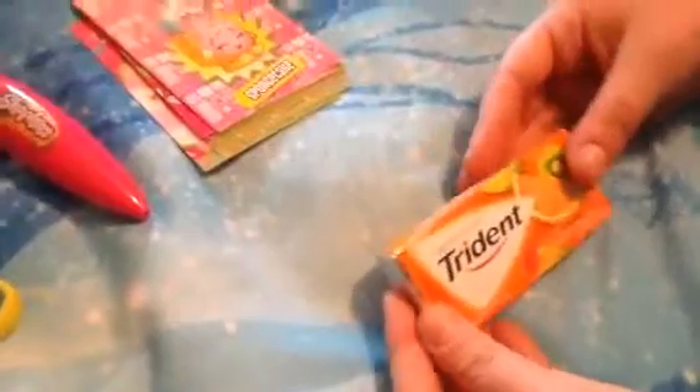She's got a lot of stuff. This is my second to last thing. It's Trident gum — Trident Tropical Twist flavor. And here, oh look at all the little pieces in there. That's a lot of gum.